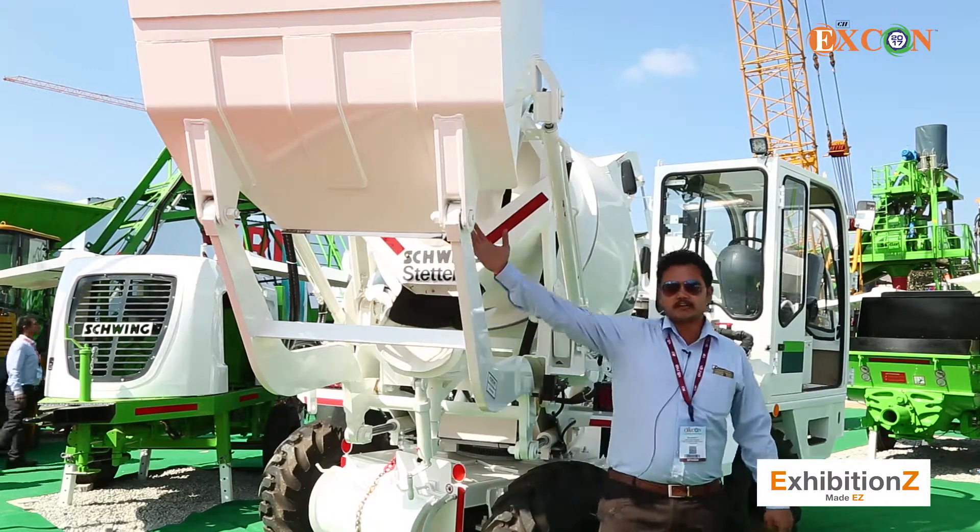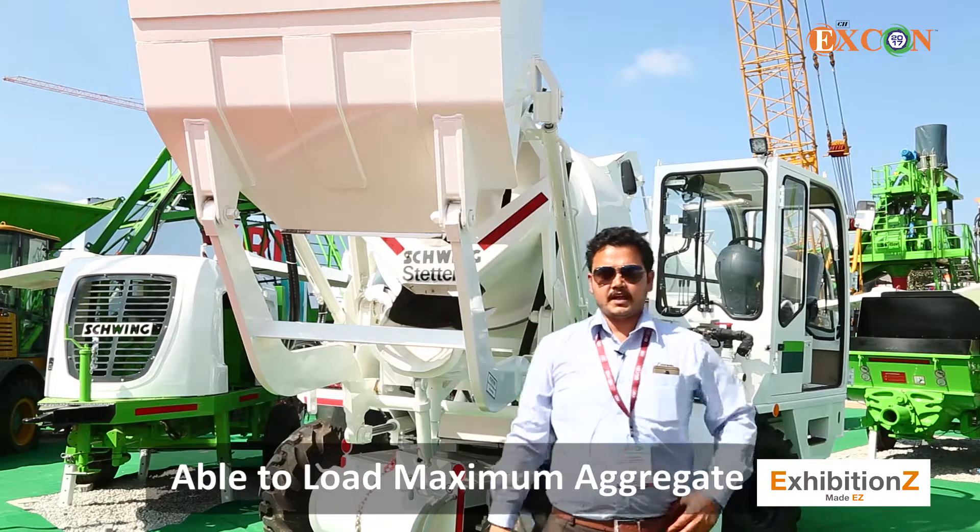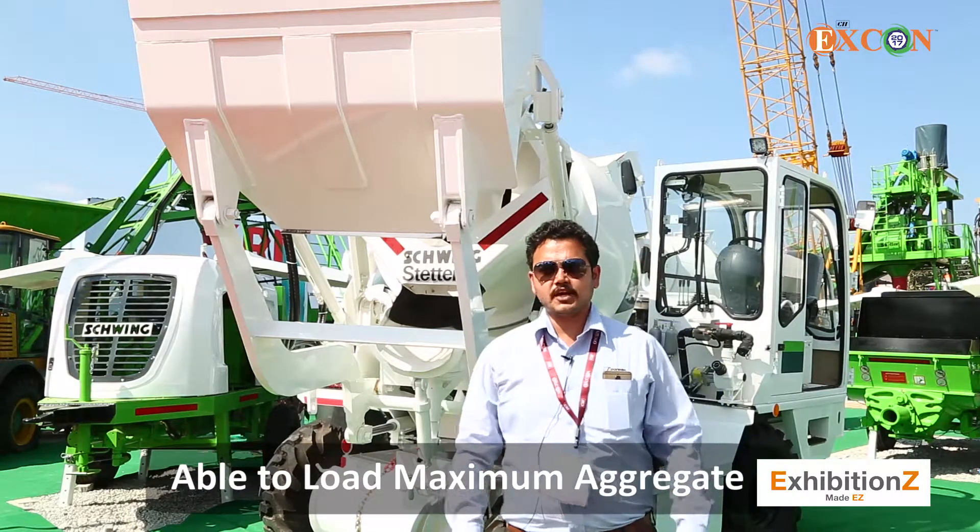One more thing is we have a shovel gate opening and closing. Here you can able to load maximum aggregate and there will be no spillage while loading of the aggregate.